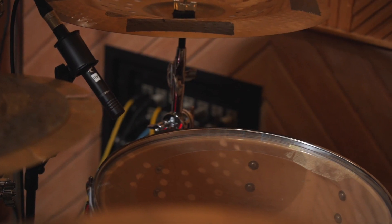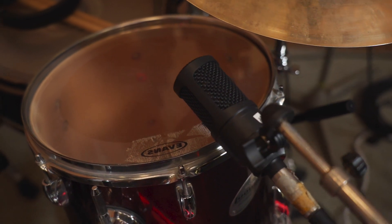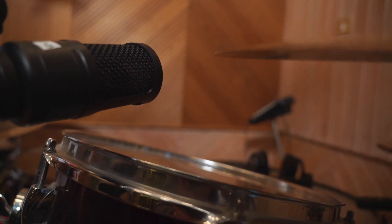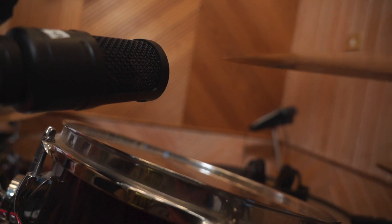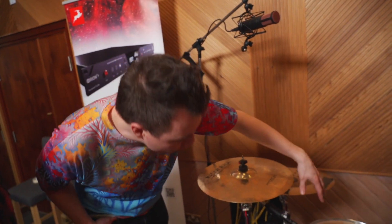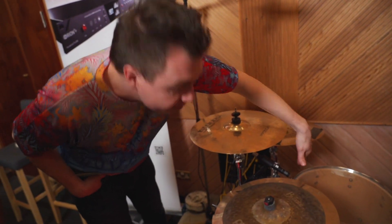For the tom mics we selected two different types. We used the Verge for the floor tom. With the rack tom we were getting quite a lot of spill from the cymbal, so we went away from the Verge and went to a Solo, which you can angle away from the problem area. Both mics are fixed cardioid, so the side-address design makes it easy to position and we get really good rejection.